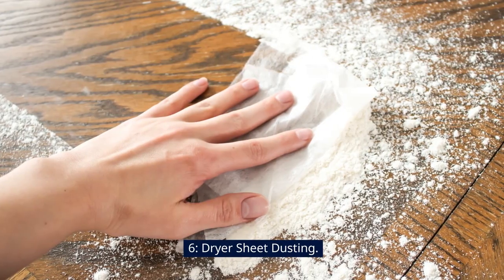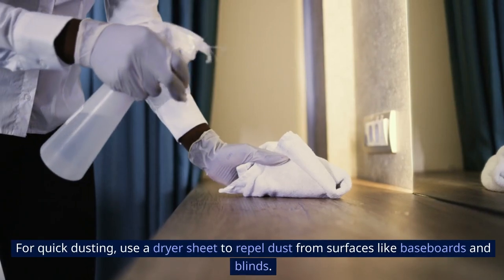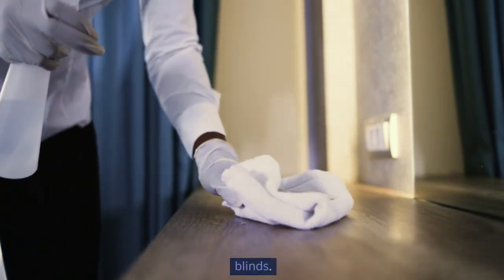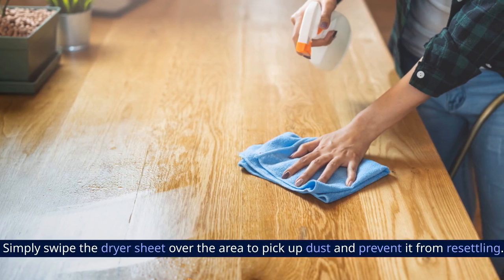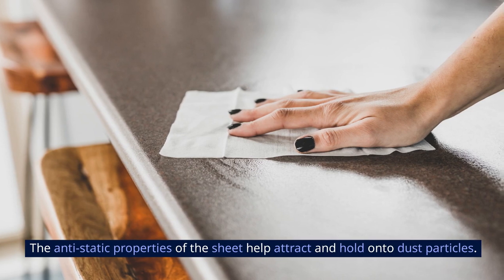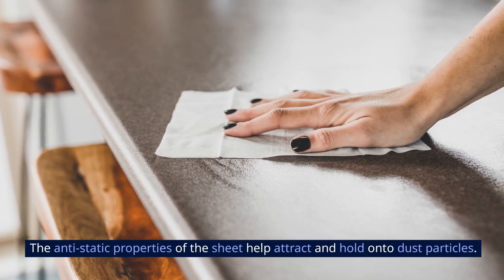6. Dryer Sheet Dusting. For quick dusting, use a dryer sheet to repel dust from surfaces like baseboards and blinds. Simply swipe the dryer sheet over the area to pick up dust and prevent it from resettling. The anti-static properties of the sheet help attract and hold onto dust particles.